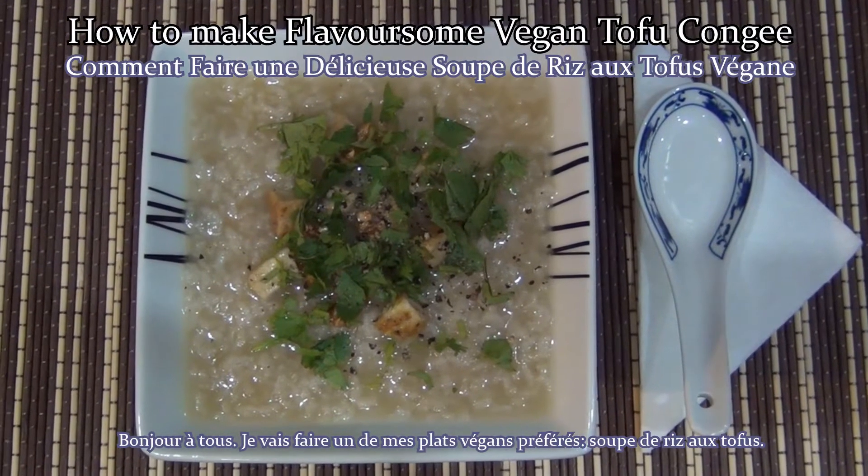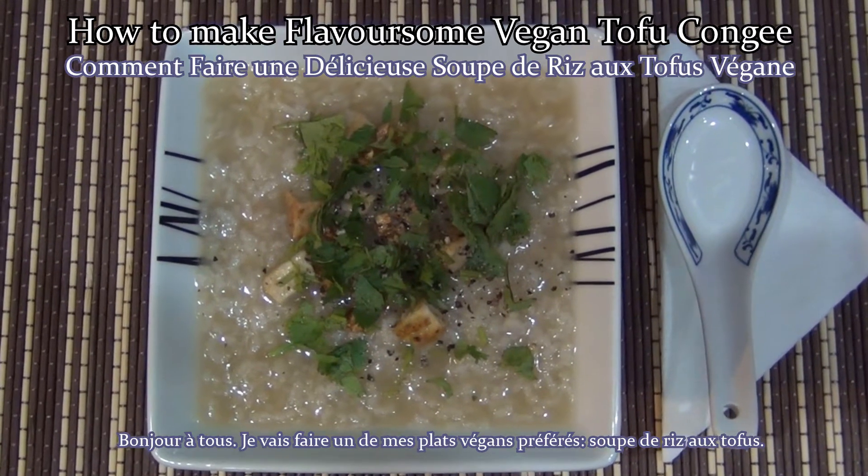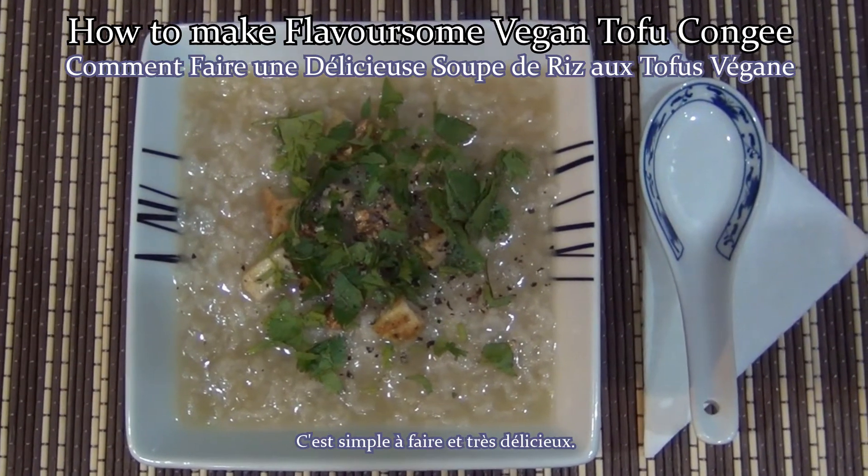Hello everyone! I'm going to cook one of my favorite vegan dishes: tofu congee. It's very simple to make and it's full of flavor.